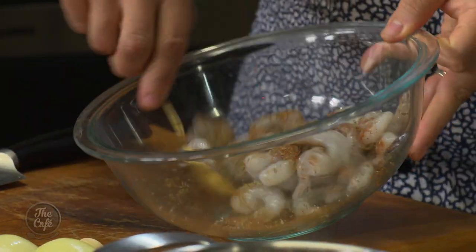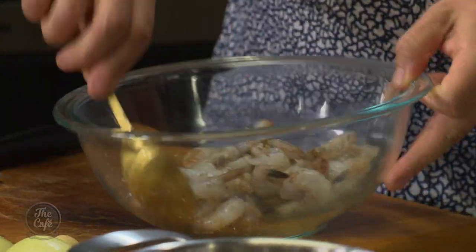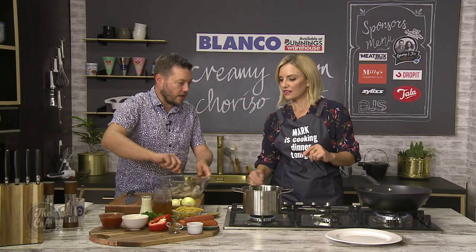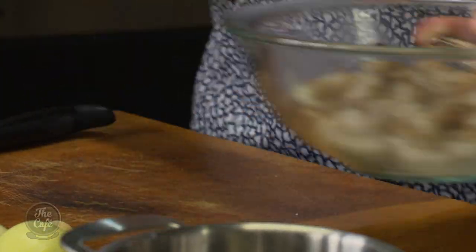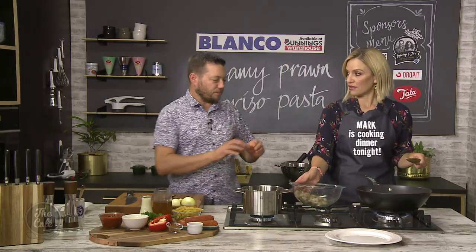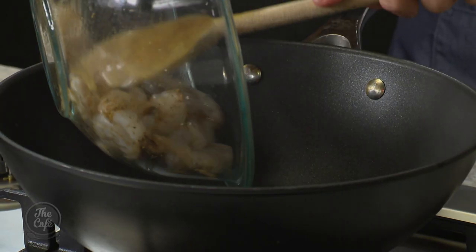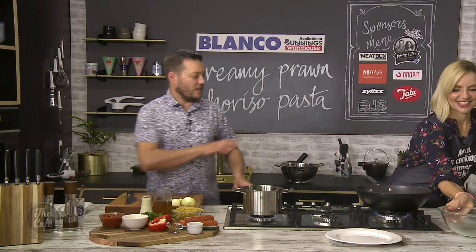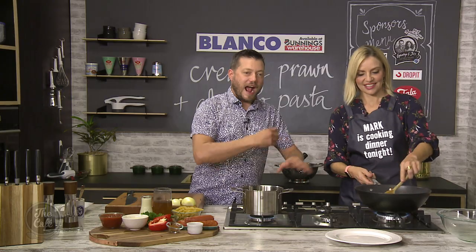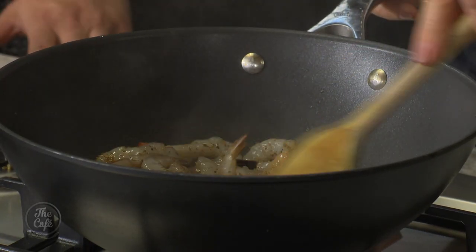Straight into a hot pan — make sure it's all coated. Prawns won't take long to cook, so really hot pan, just maybe a minute or so. How long do they take? Just about a minute. In now? Yep. Oh, look at that — the sound of magic, that is. So just sauté them around. After about a minute or so, we're going to pop them out onto the plate — you don't want to overcook them.